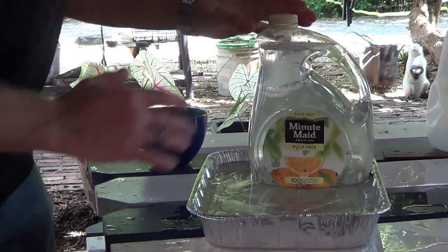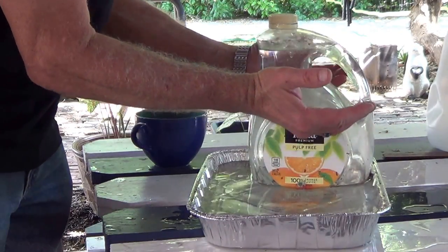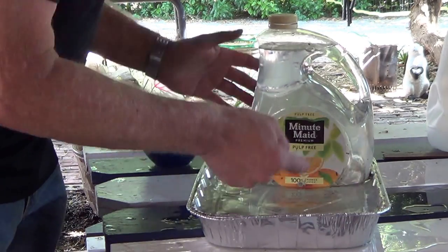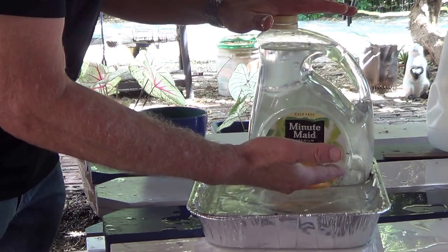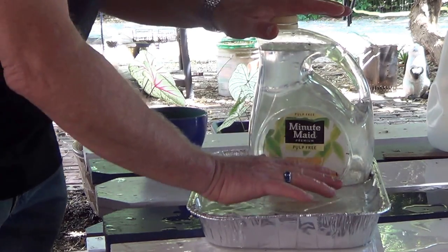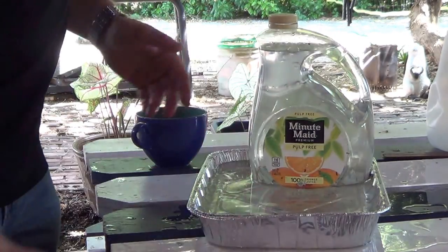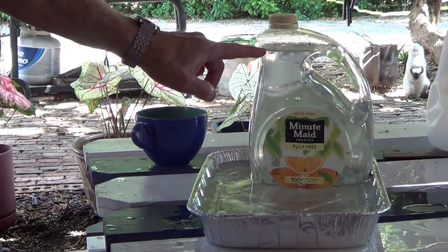The physics of this is simply that because this is sealed, a vacuum is created that holds the water up, and there's also atmospheric pressure pushing down on the water. When the water comes up to this level, the two forces reach equilibrium and it stops draining out. You can just keep an eye on the water level, and when it gets too low, simply fill it up again.